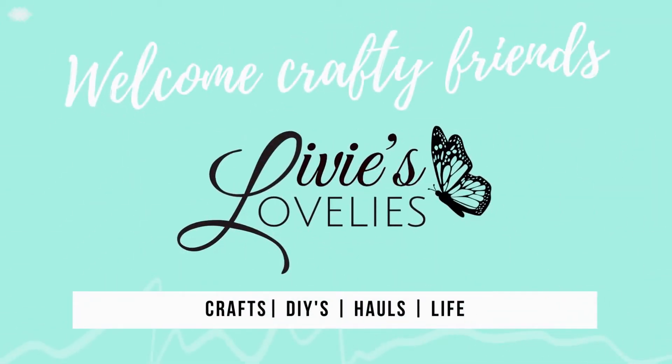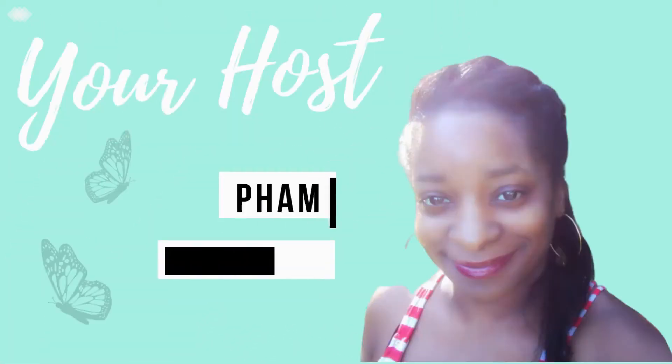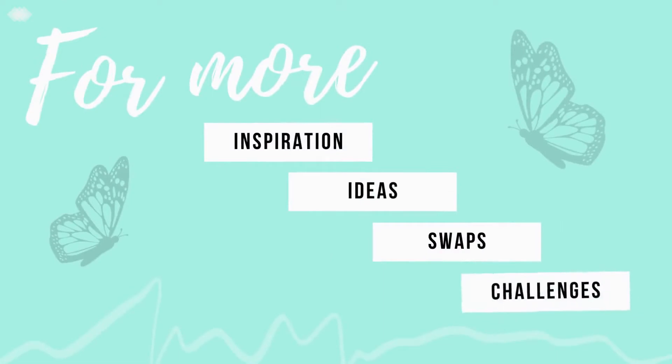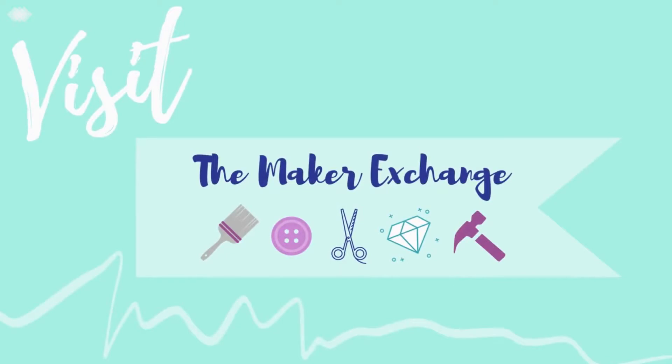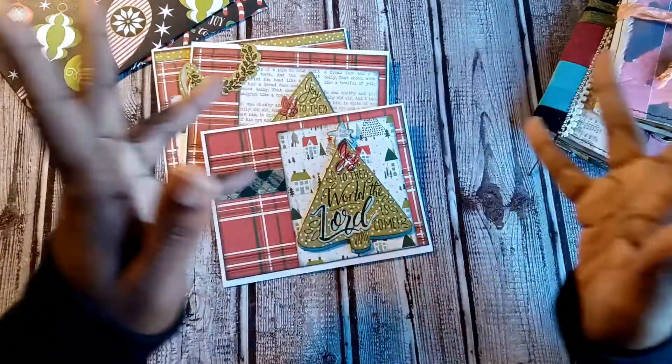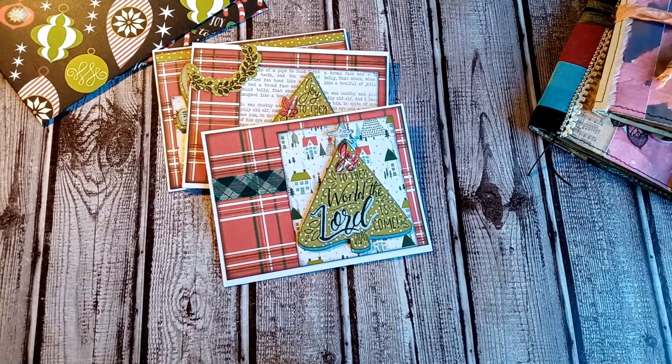Welcome back to Livie's Lovelies, your inspirational craft channel. I'm your host Sam the Fabulous. For more ideas, inspiration, swaps, and challenges, click the link in the description below to join our craft community, the Maker Exchange on Facebook. Welcome back to the lovely lab!